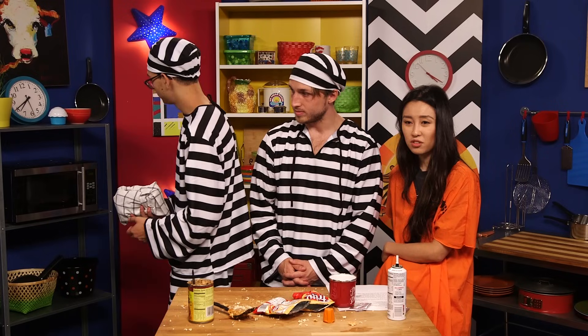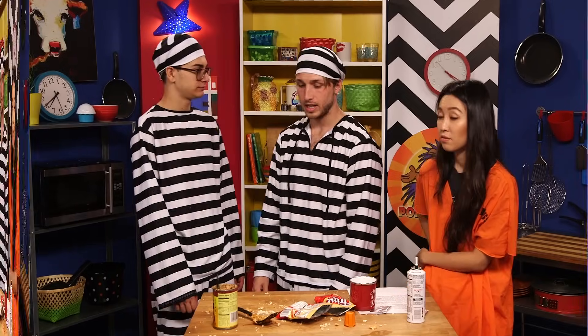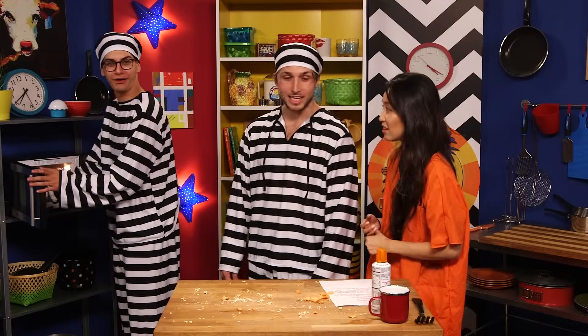Now we need to let it sit for about 30 minutes. How do they know how to do this? Trial and error. I'm gonna let it sit in here. Now we wait 30 minutes. Oh, it's already 30 minutes! Wow. Time really moves fast in prison. Let's just eat this tamale.